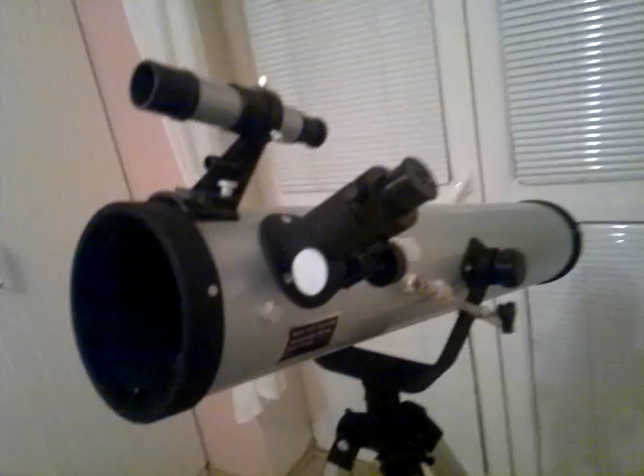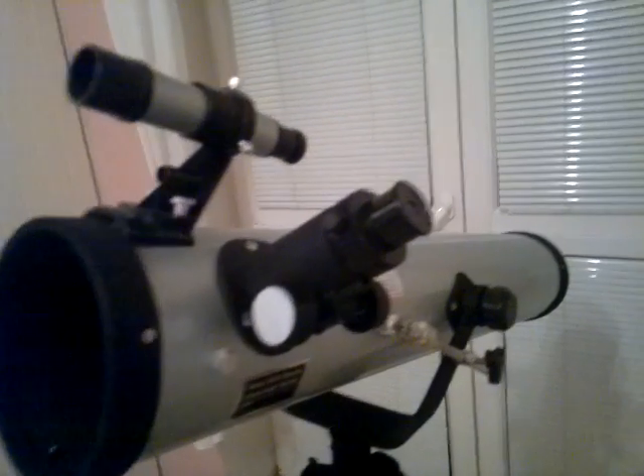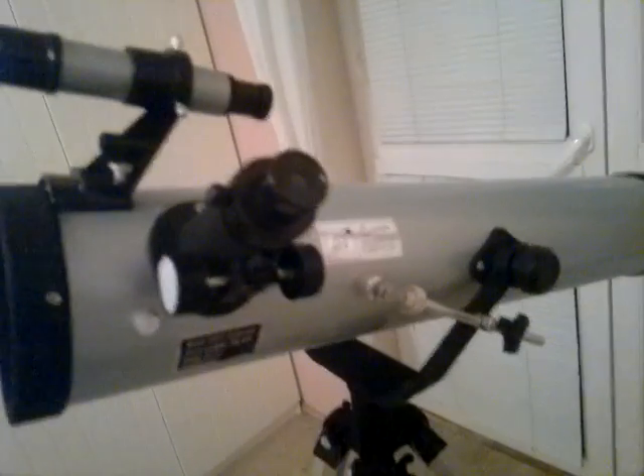What I like about this telescope is the size. Everybody knows that the bigger the mirror, the better the image quality.